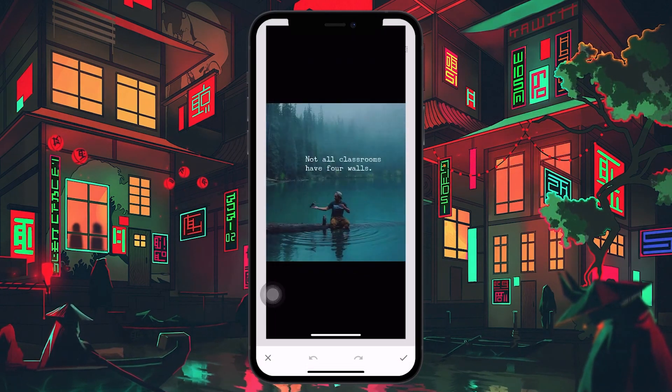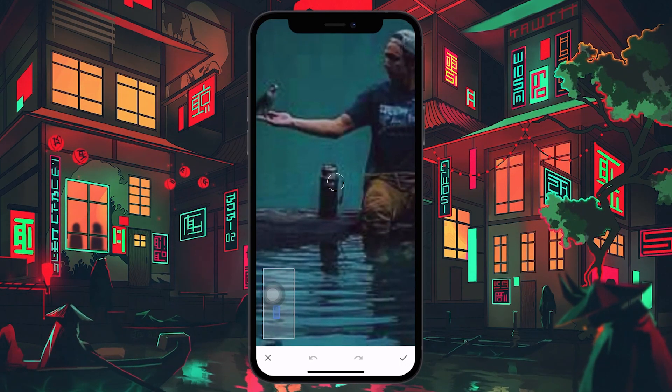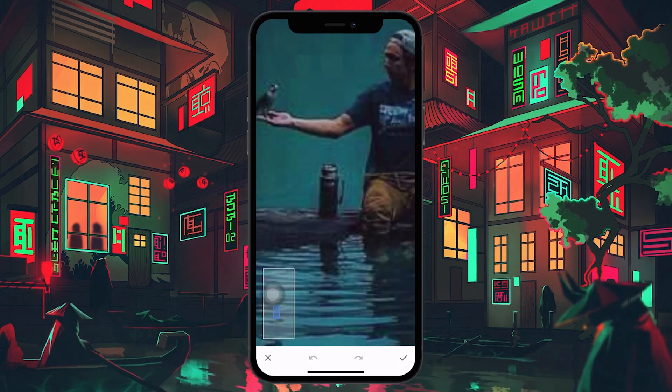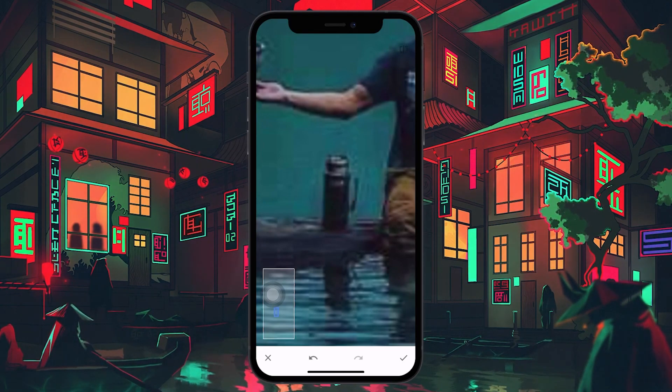Now zoom into the spot on the picture to start erasing the unwanted part. Remember, the more you zoom, the easier it is to precisely remove the undesired object from your picture. Press and hold your finger and proceed to mark it — it will be removed once you lift your finger.